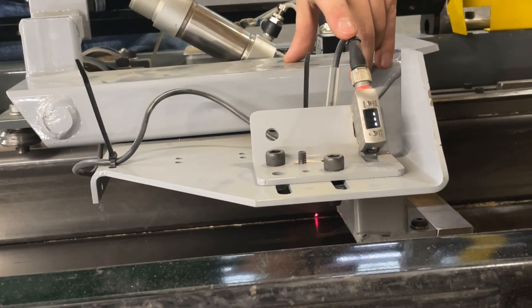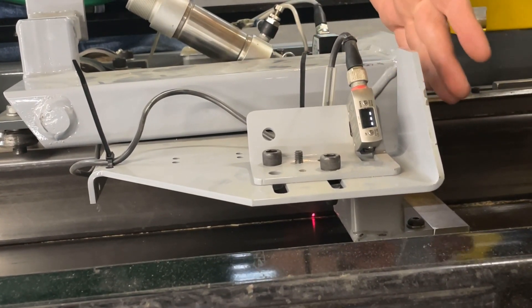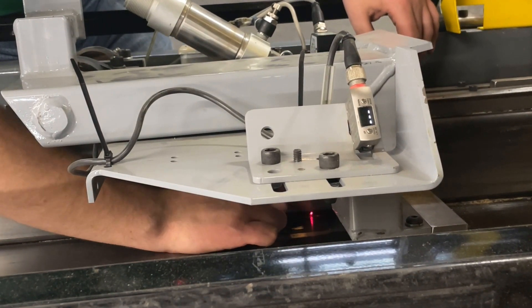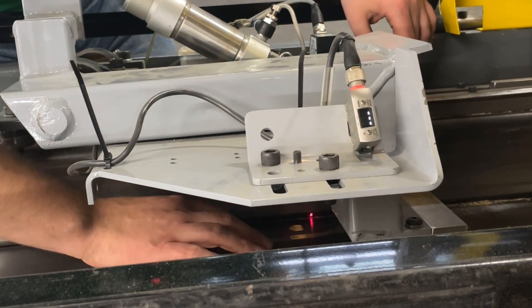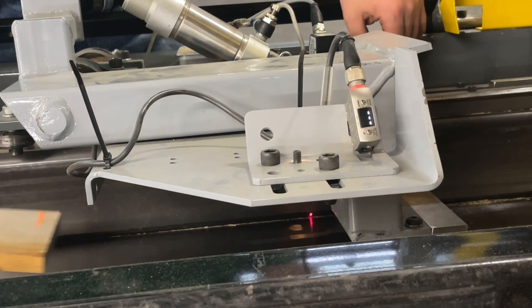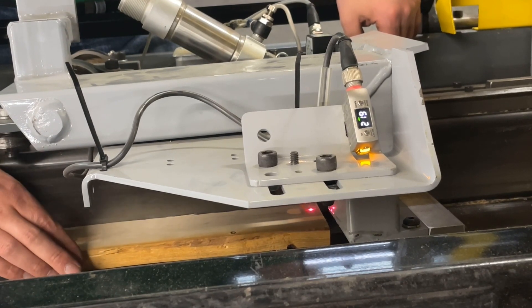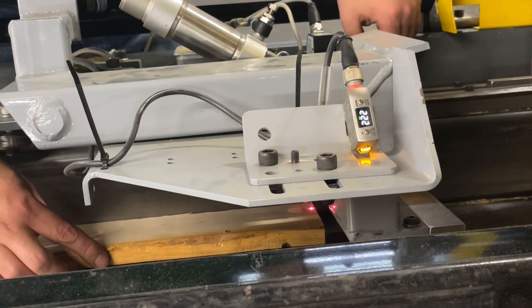This is the length sensor. It measures the distance from the sensor itself to whatever its background is — in this case, the corner of the fence and the table — and then determines if anything has come in between it and that position. It uses that change of distance to measure the beginning and end of the board.